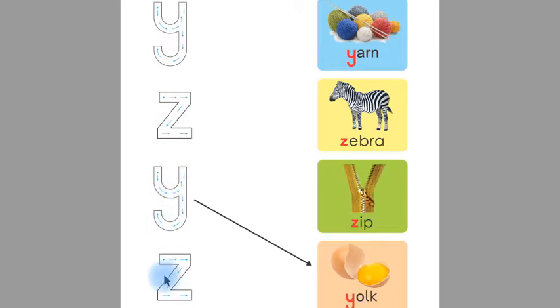Children, this 'y' is matched with 'yak' with a straight line. Likewise, we will make the other things. This is 'y' and this is 'yarn'. Children, the beginning sound of 'yarn' is 'y'.